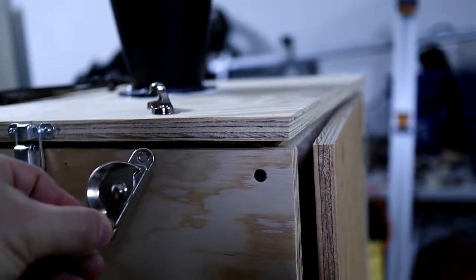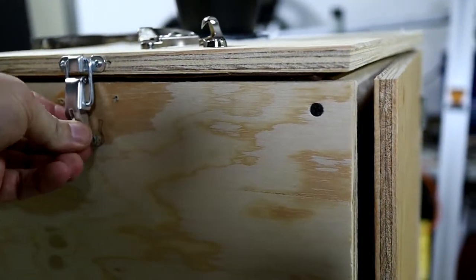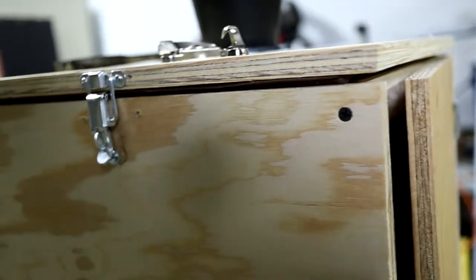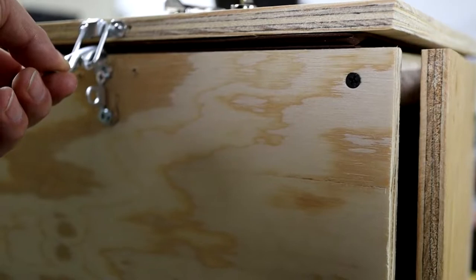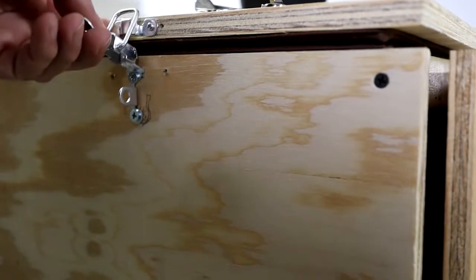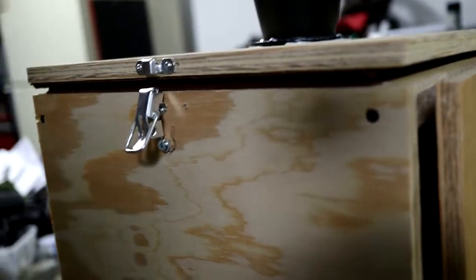I originally had these window hasps because that's all I could find in the hardware store, but when I went back looking for magnets I found these latches which I think give it a better seal as I pull that door down. As I was installing this you can see the remnants of the screw that came with this latch — the head broke off of it as well. I went ahead and replaced the latches on both sides.